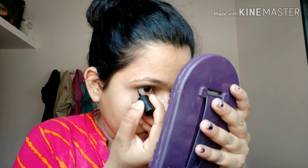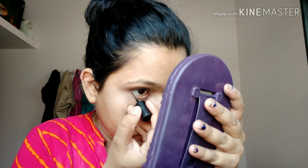This brush — I'm using this brush. I have compacted it. This area and this area.